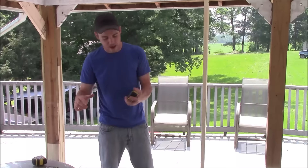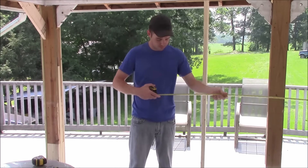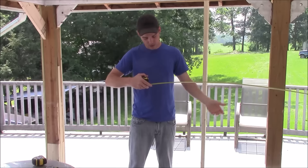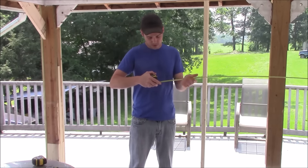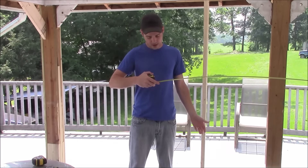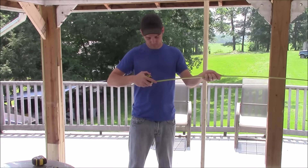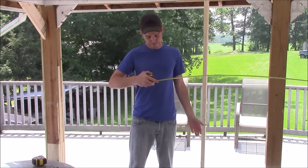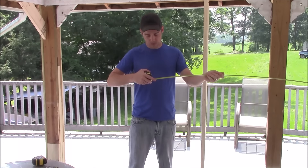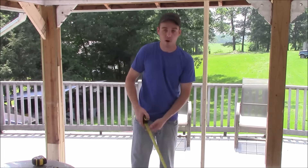Moving up to the 25 foot Auto Lock, doing the same test starting at 10 feet: 10 feet holding, 10 and a half holding, 11 feet holding, and at 11 and a half feet this one broke. So the 25 footer also achieves the rated 11 foot standout before breaking at 11 and a half feet.